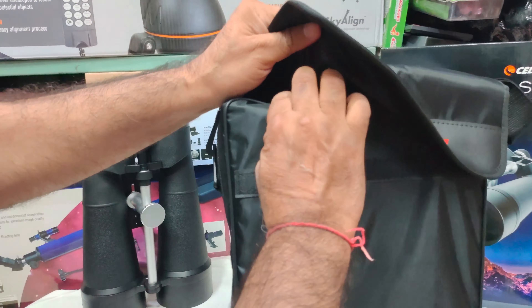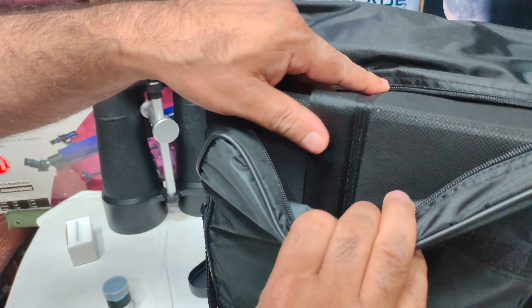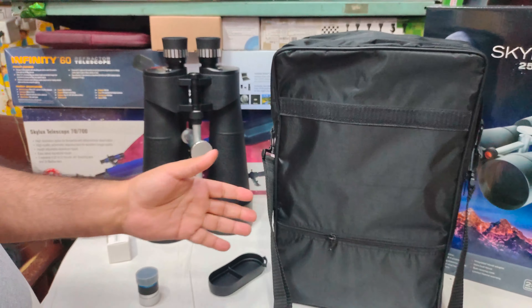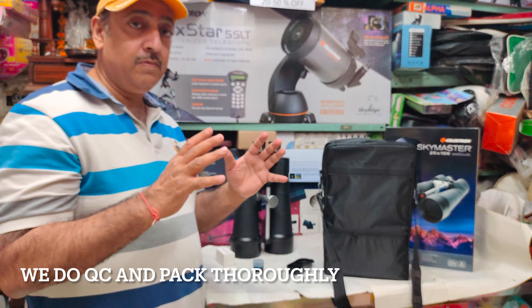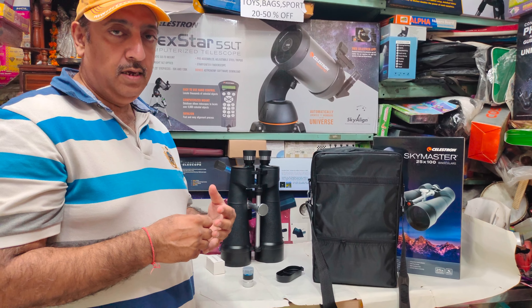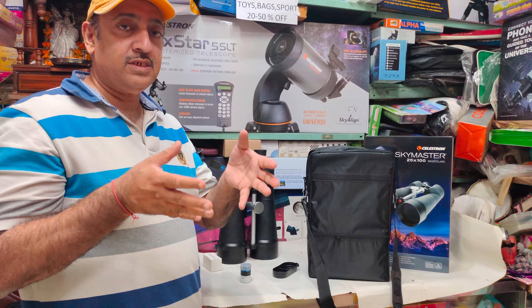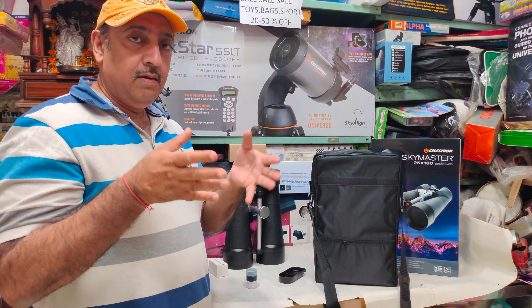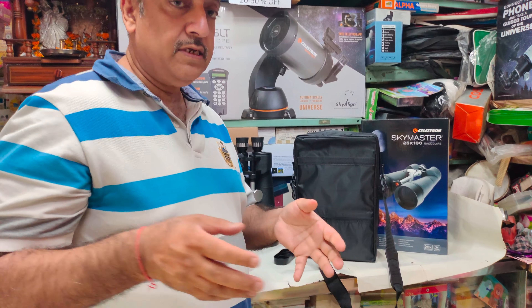There is extra cushioning here. When we send it, we first check that the alignment is correct — because people don't check but we do. We check it, pack it, and send it in the box.